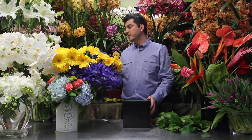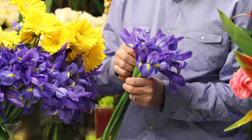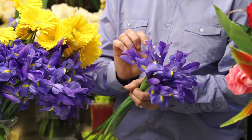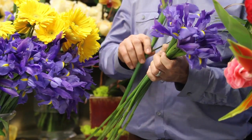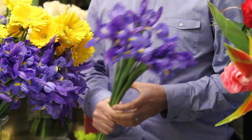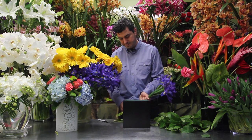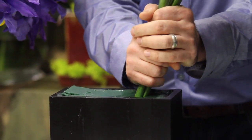I chose blue irises this time — more like purple than blue. It's got a yellow hint of color in it. As you notice with any iris, it comes in two tones basically. You're going to go ahead and grab a bunch of irises, cut them at an angle, and just stick them in there.